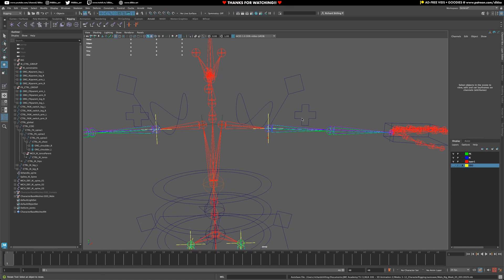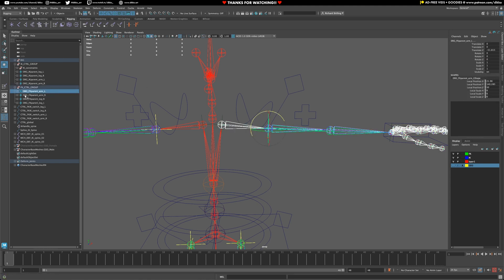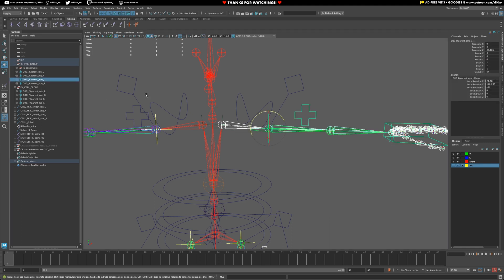Now it's time to parent-constrain the shoulders to the arms themselves. Grab the actual shoulder deform joint, and just like in the previous video, grab the organizational parents for all of these and add a parent constraint. For the left arm, apply the parent constraint. Same thing — grab the shoulder, grab the IK parent L, and apply the parent constraint.